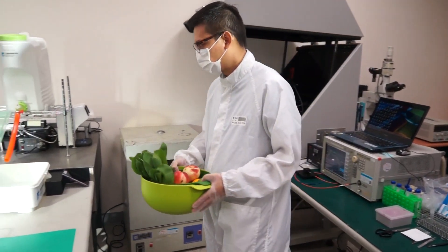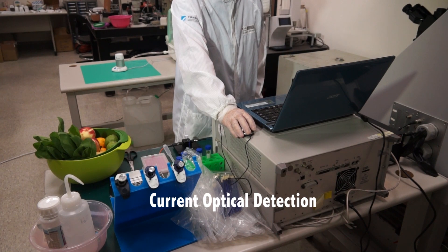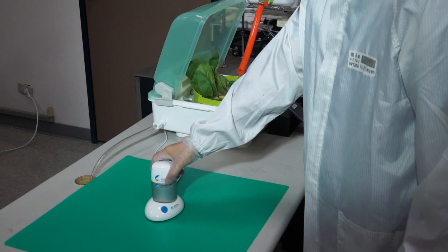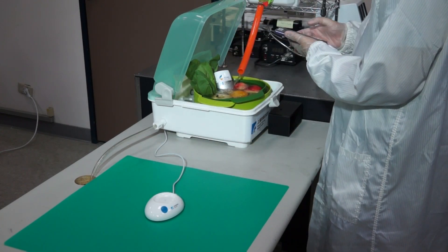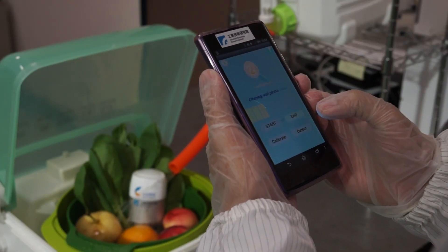E-Tree has developed the handheld pesticide residue detector whose optical detection saves users the hassle of any pre-test work. Users simply place the device into the water during the cleaning process, and they can learn whether the pesticide residues fall within the safe range.